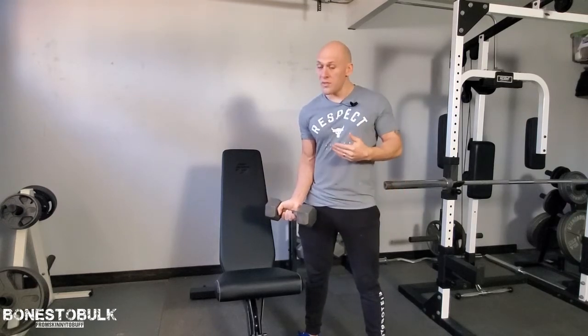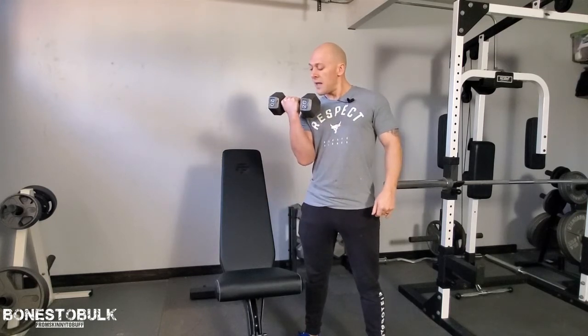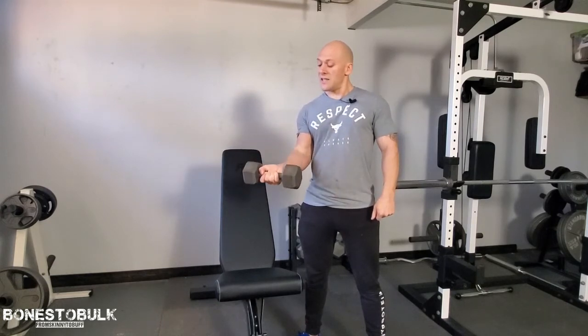I want to make sure my elbow is tucked so my form is good, and then I'm going to slowly lift — that's the concentric phase.